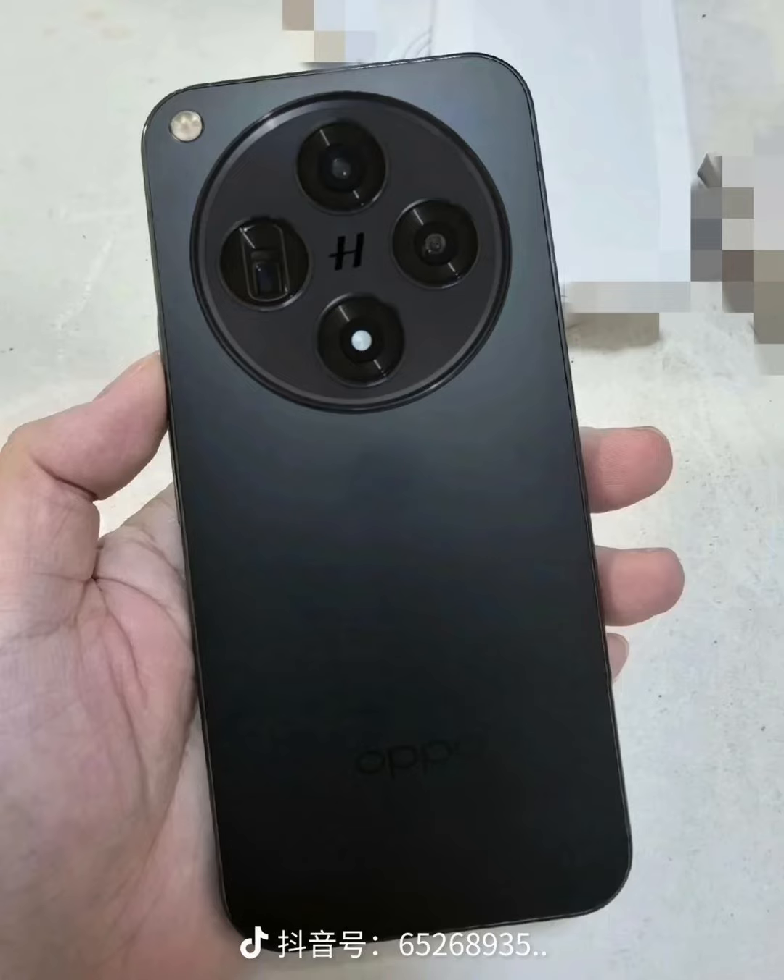The device will feature three camera sensors, and the H branding in the middle of the camera island means that Oppo will be working with Hasselblad to fine-tune the camera software as well as the color accuracy. Overall, the device also appears to be smaller in size compared to its predecessor, with a less pronounced camera bump.